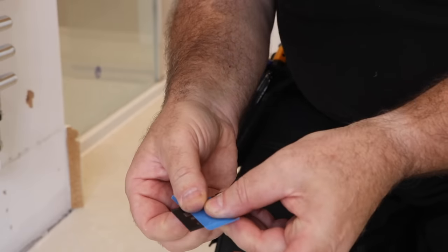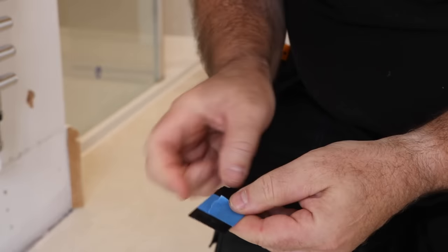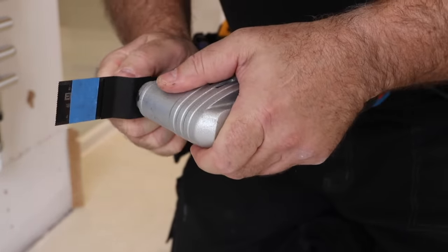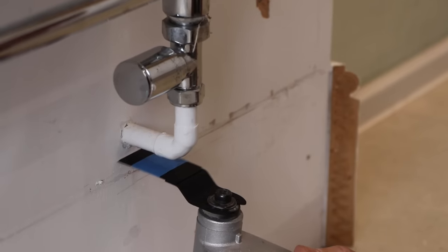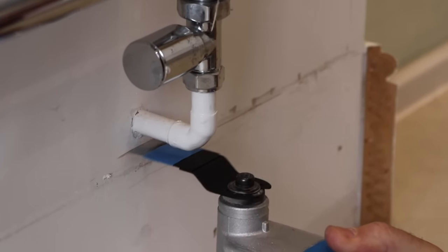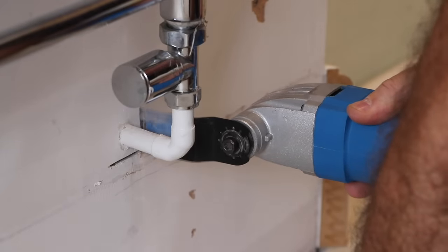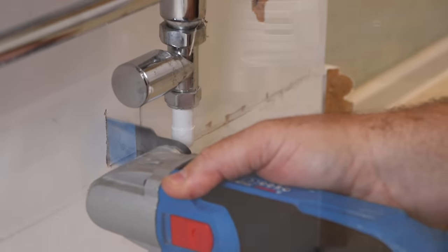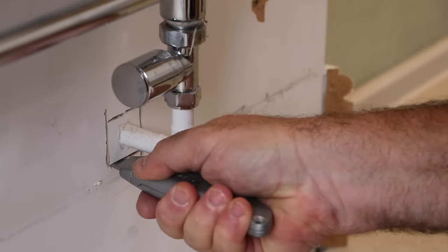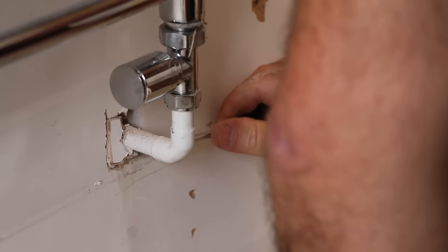To cut through the plasterboard I'm going to be using a multi-tool. I've put some tape on the blade at the 12mm mark so I know I'm not going all the way through the 12.5mm (half-inch) board, because I don't know what's behind it and I don't want to damage a water pipe. I don't like using a multi-tool on plasterboard because of the amount of dust it makes, but it's the safest way to do this at this stage.